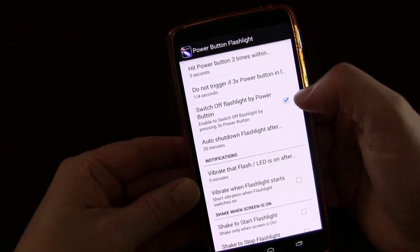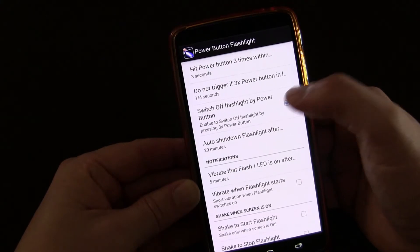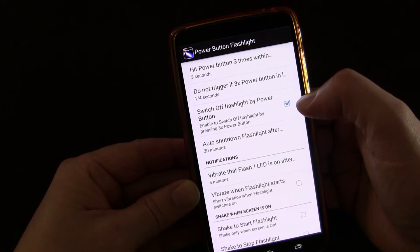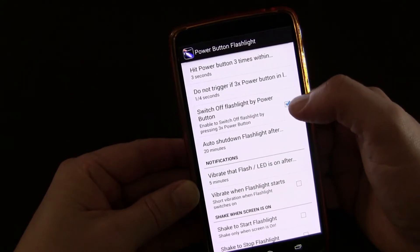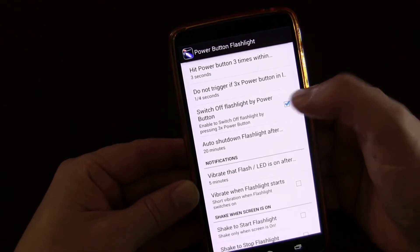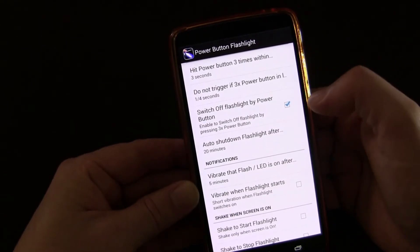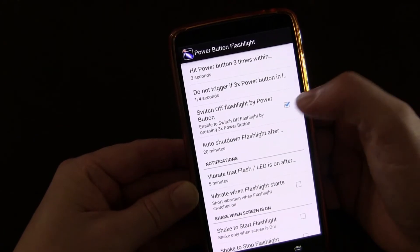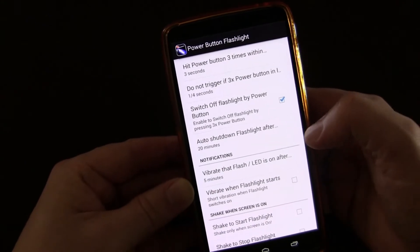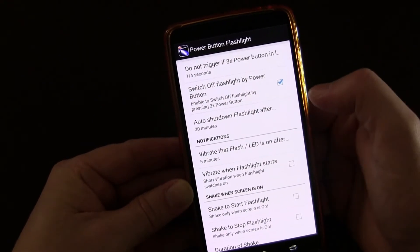You can choose whether to have the second option — switching the flashlight off using the power button. I generally have to hit it four times instead of three times, which has to do with whether your screen is on or off. If your phone is unlocked and your screen is on, you can do it three times. But since my phone stays locked, technically I have to do it four times — but it still works just the same.